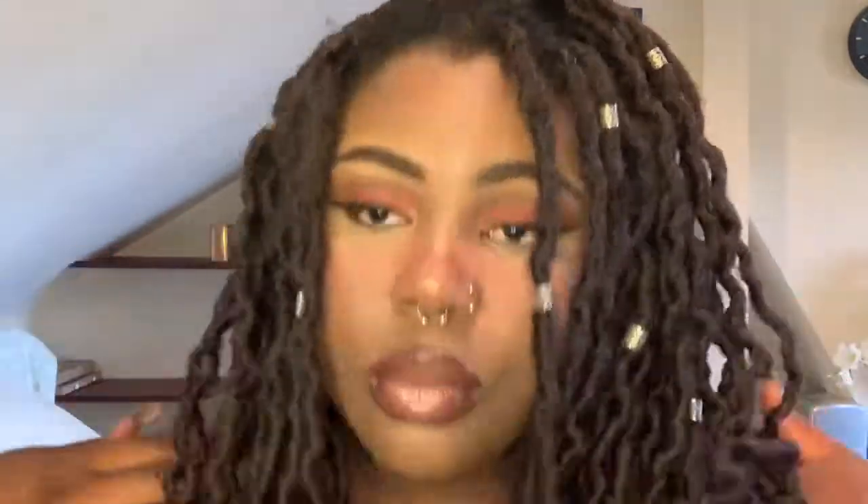I go back in with some eyeliner to put beauty spots everywhere and that's pretty much the finished look. Oh my god, I think I'm cute! This is a cute look I can rock quite often. So this look is finished — thank you so much for watching, please subscribe, like, and share.